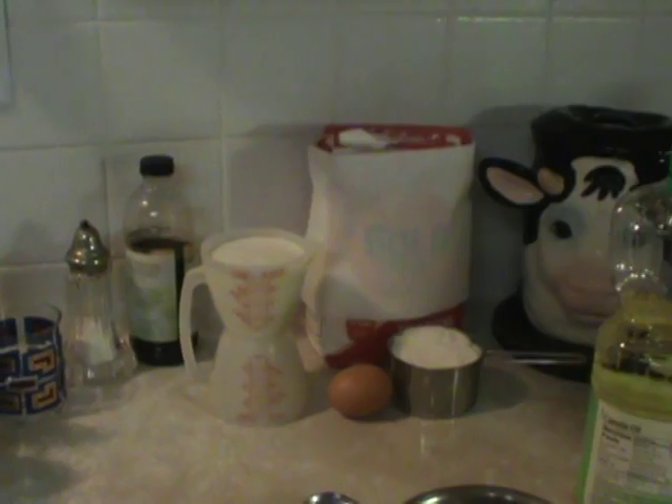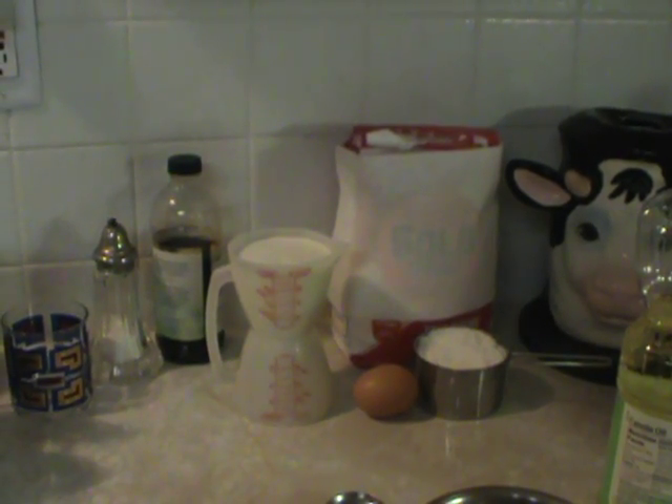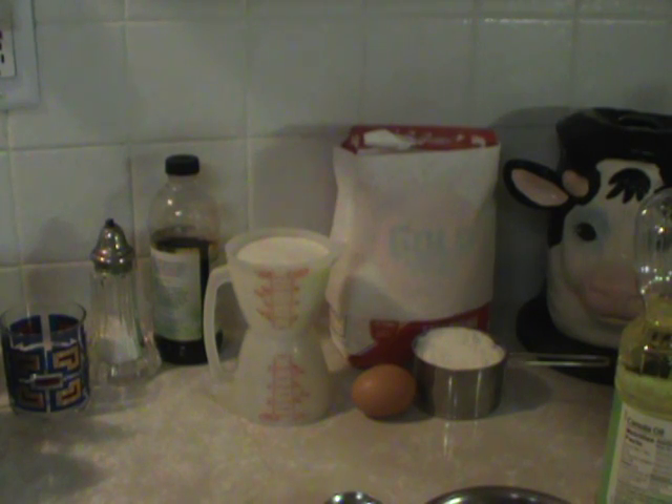Hi, welcome to YouTube, Sue Miller 1947. Today I am going to make pancakes. What I use to make pancakes is a little different than just going out and buying pancake mix.